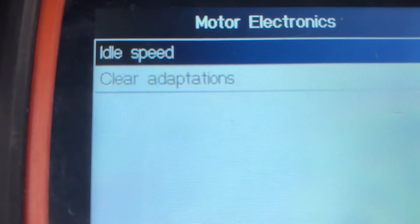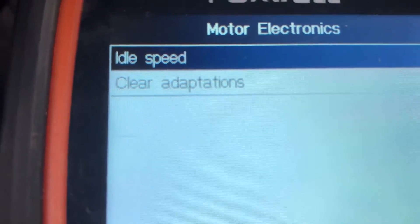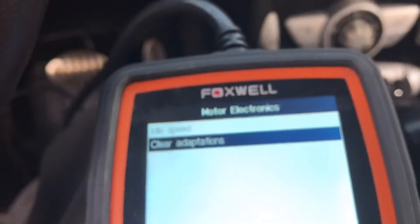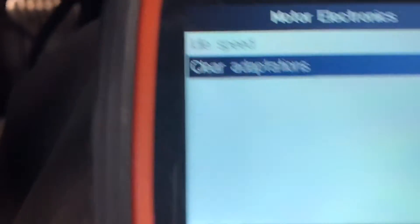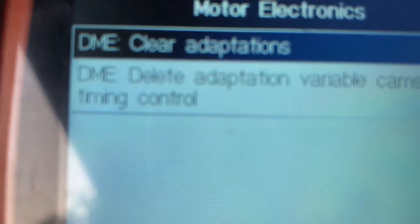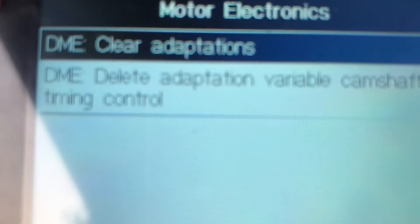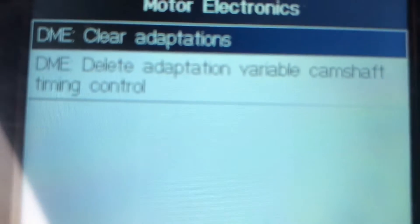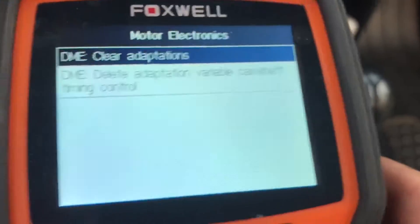Then you'll see Idle Speed or Clear Adaptations — put it on Clear Adaptations by hitting the down button, then hit enter. You'll see either Clear Adaptations or Delete Adaptations Variable Camshaft Timing Control — we're going to do the second one, so hit the down button.